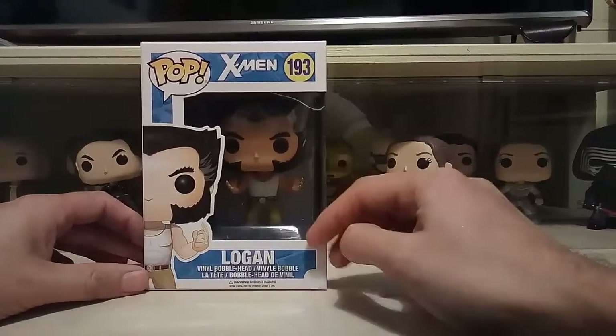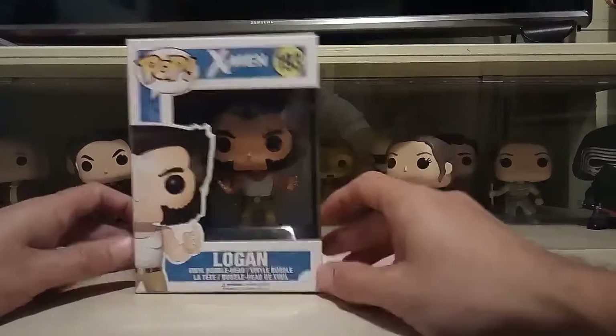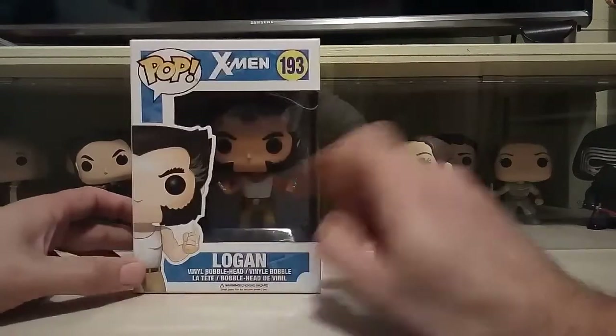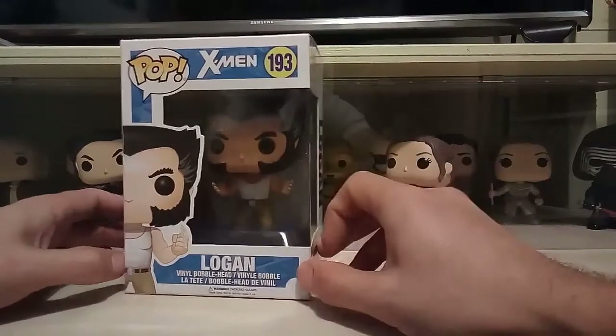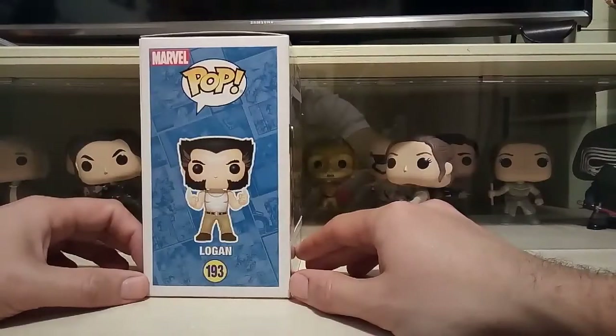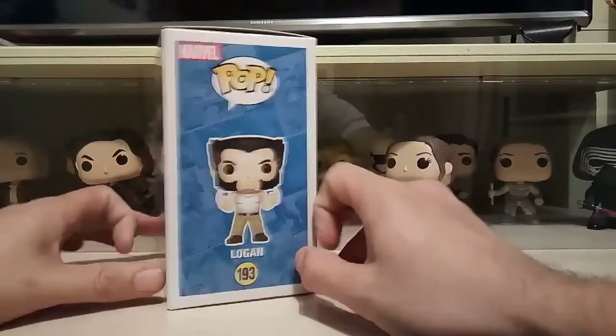I picked this up from my local comic book store, got it for about 15 quid — really good price. Have a look at him around the box; you can see him clearly with his bone claws and his little X-Men belt. On the side there he is, and you can see the Marvel comic art in the background.